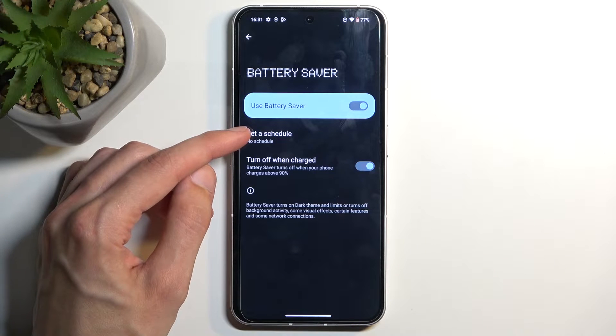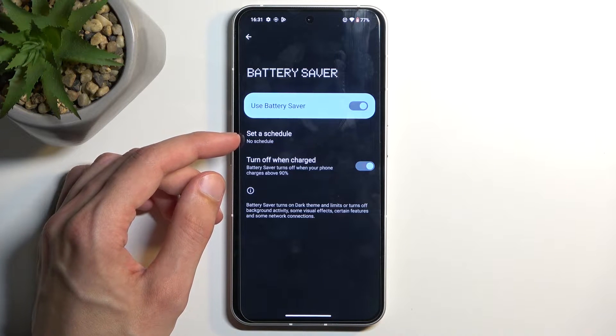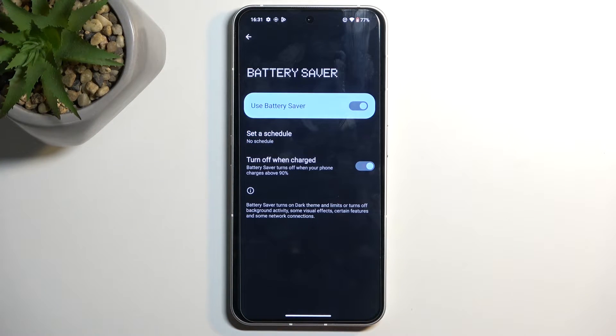So you have either set it on a schedule — you can select battery saver so it turns on, for example, during nighttime when you're sleeping,